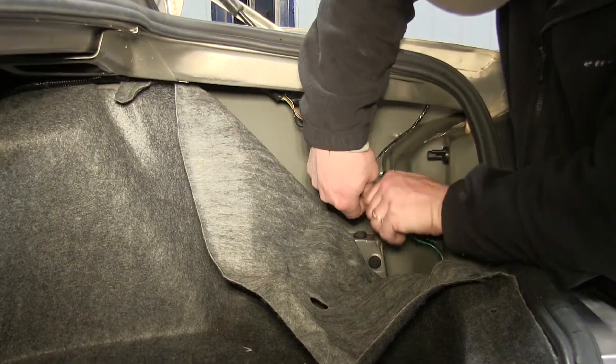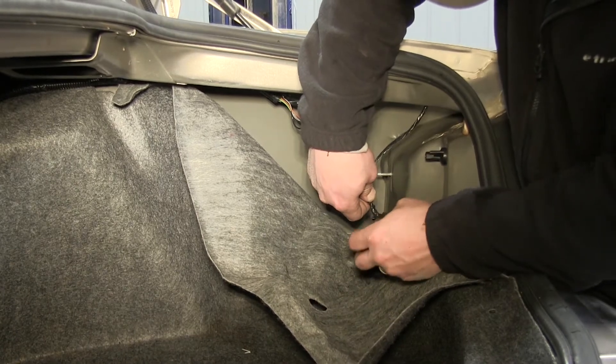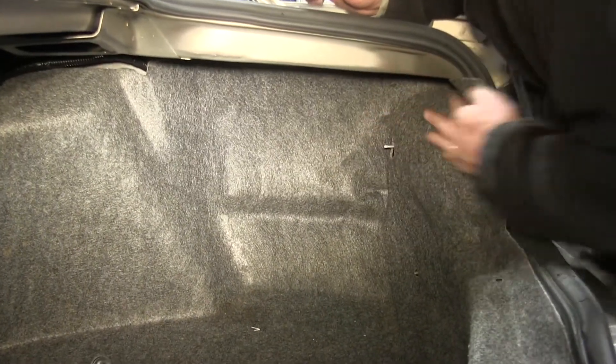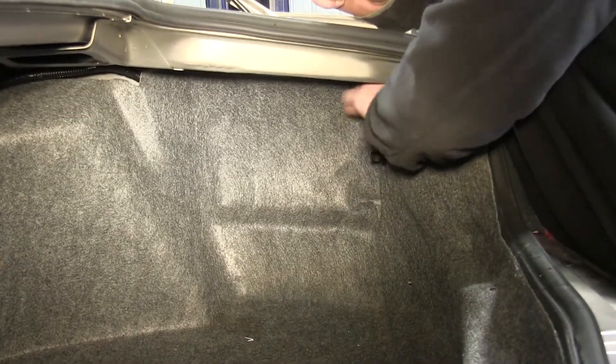We'll go ahead and tape it back up and reinstall our carpet. We'll work our way over to the driver's side reinstalling the carpet, remembering to put back the cargo net hooks.